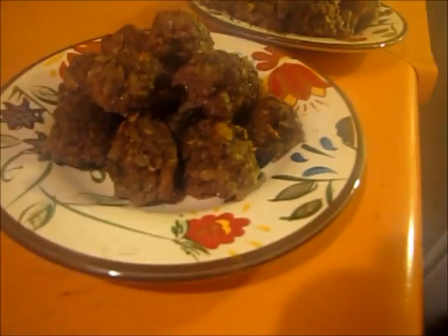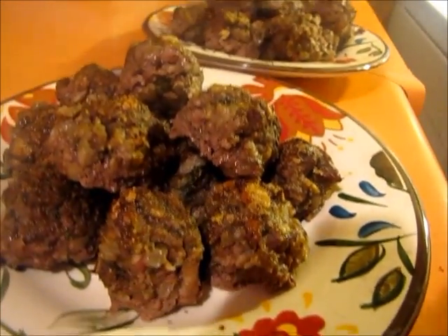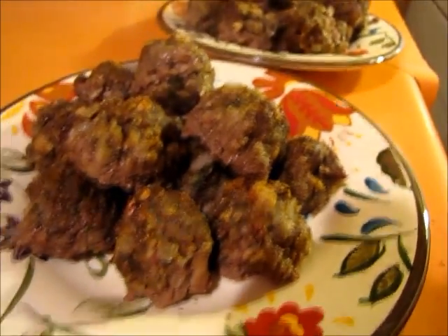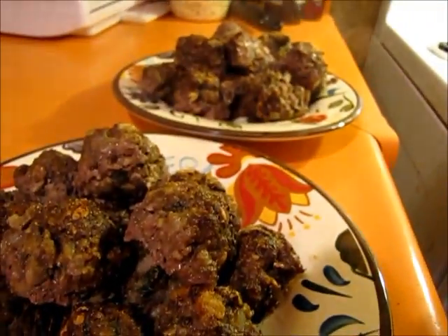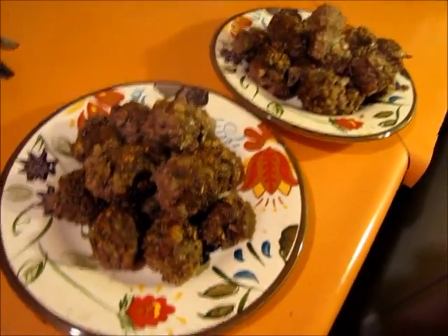These are my meatballs — steaming hot. I'm going to see if I can get a close-up without getting steamed on. I put parmesan cheese on top, which is why you see the brown sprinkles there. They turned out pretty good. Here's an example of my portion size — that might be even a little bit too big.